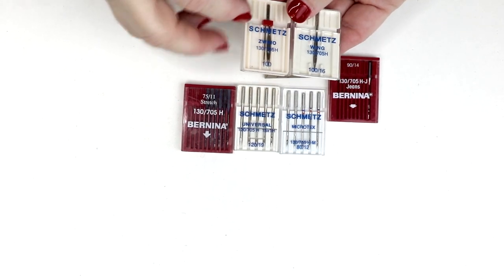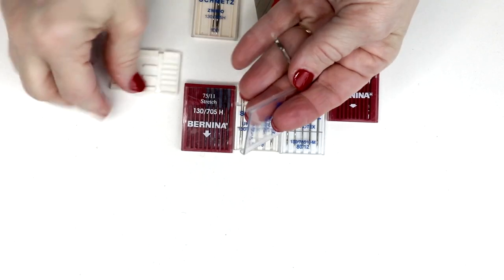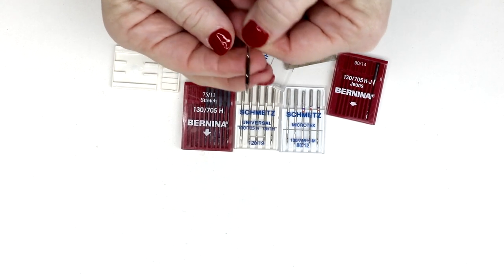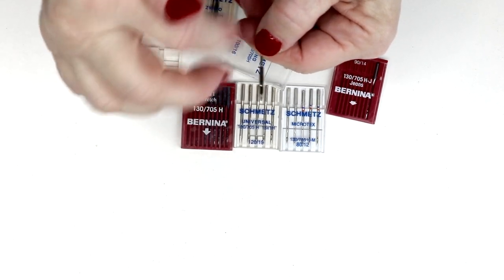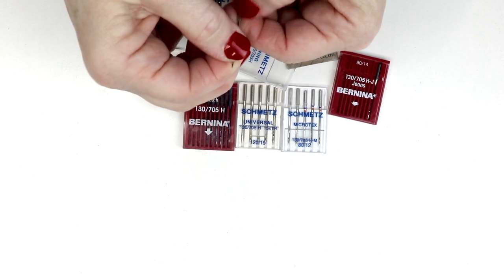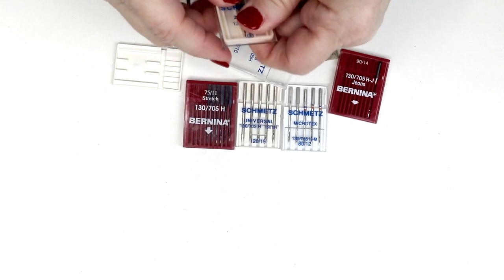There are also some specialty needles. These are wing needles — this one is a double wing needle. They have these little wings on the side of them, and what that does is make a bigger hole in the fabric. So if you do anything like heirloom sewing with a stitch that goes back and forth within the same hole multiple times, this will create a hole in the fabric and it just adds to the look of the stitch. It's really quite pretty.